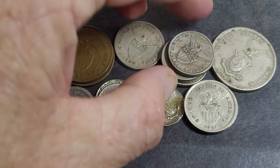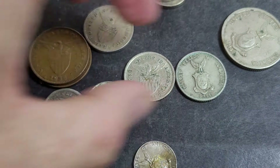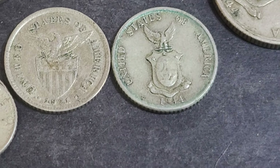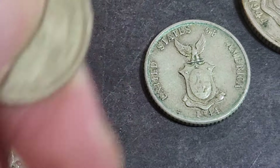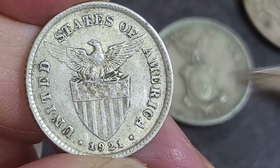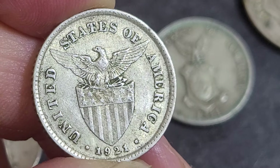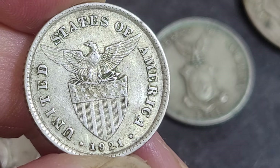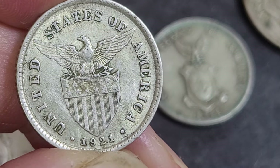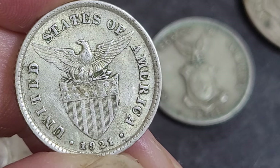For the rest of this video, the only thing you need to know is there are two different coats of arms on the Philippines coins. We have the first coat of arms, which is the US coat of arms — it has the bald eagle and the shield. This was issued from 1903 to roughly 1929 or 1935, depending on the denomination.